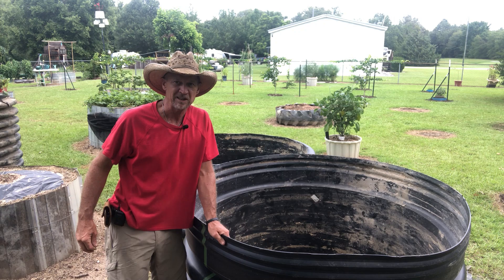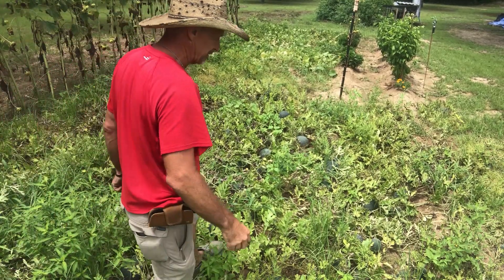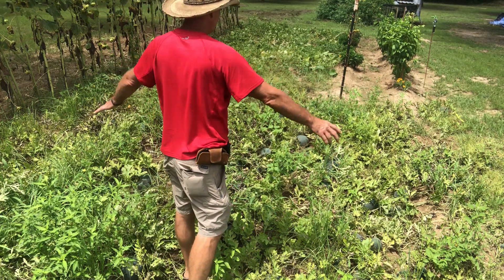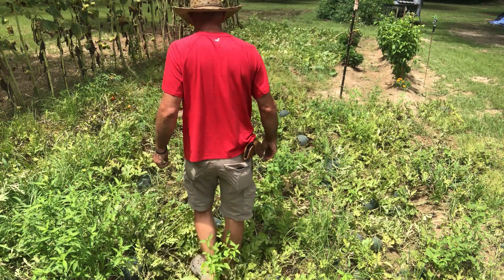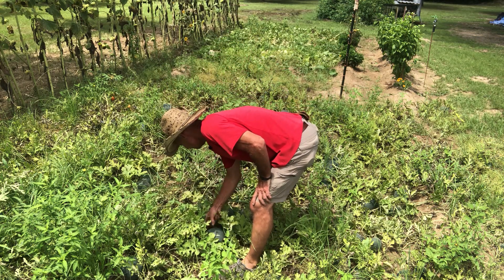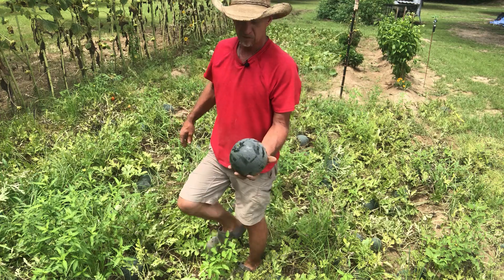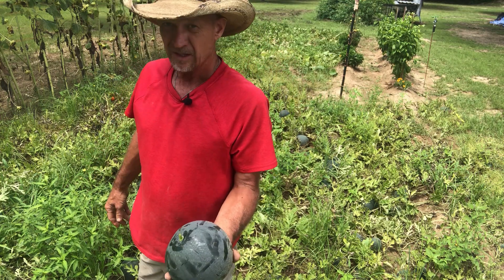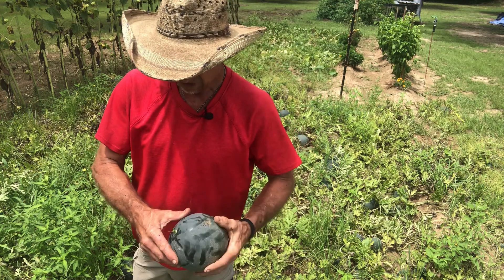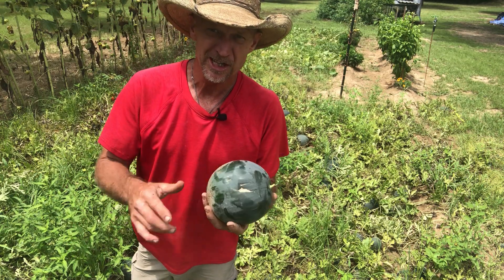Let's go over here and get us a watermelon — I got some watermelons, I need to take a break anyway. Now guys look at all these sugar baby watermelons. I don't know if y'all can see them down in there, but I bet you it's 50 or more. These little sugar babies they don't get big. They just little bitty hand-sized watermelons. I did have about the first four or five that got a little bigger, about 10 inch in diameter. But all these other ones, that's about what size they are. Let's get over here in the shade and see if this thing is any good.